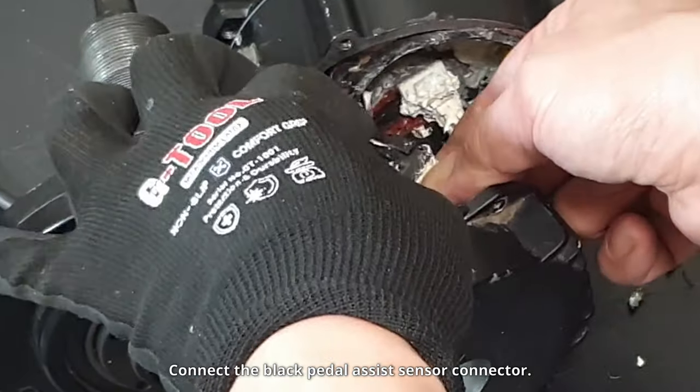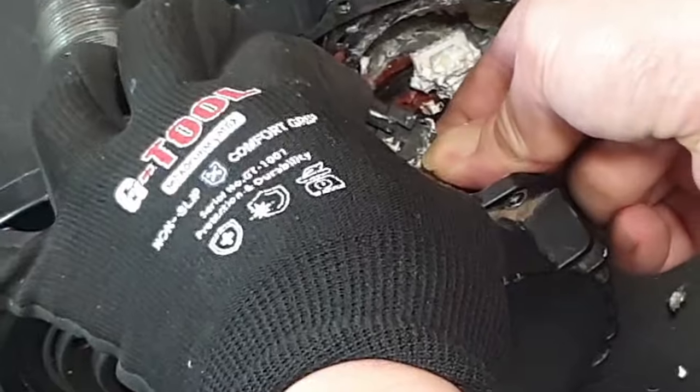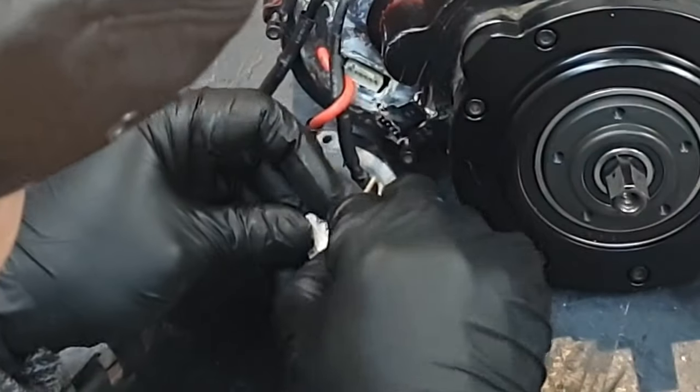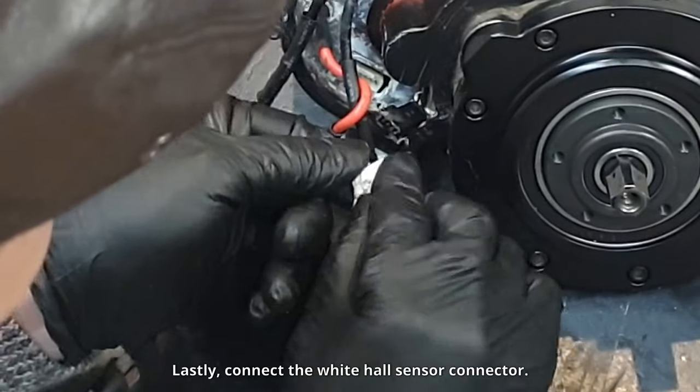Connect the black pedal assist sensor connector. Lastly, connect the white hall sensor connector.